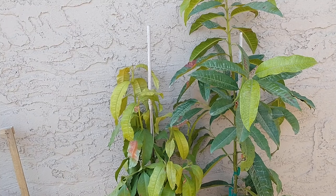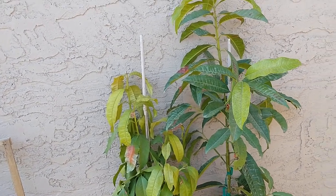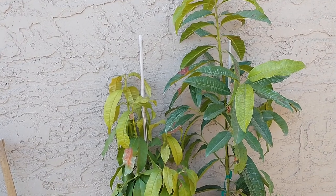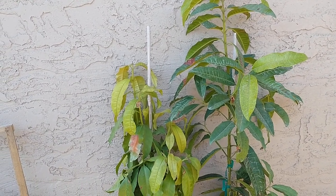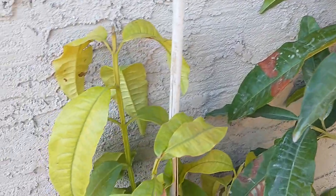They can take cold temperatures down to about 30 degrees, but anything below that is going to damage the tree, especially younger trees. You can see some sun damage on these, so I'd still put them on the east side of the house so they don't get sun damage.